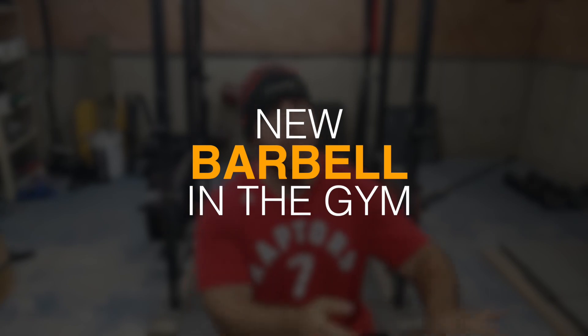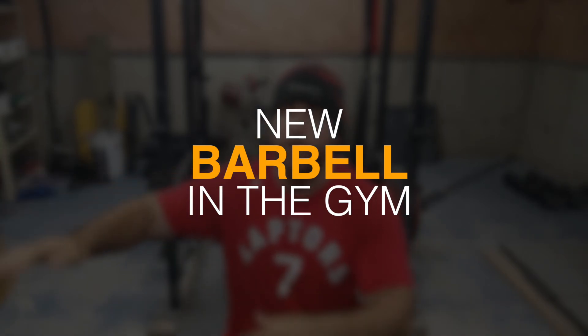What's up everyone? Welcome to another episode of Strength Classroom. Today I'm showing you a brand new addition to my home gym. I had to say goodbye to some stuff so I could offset the cost of this bar. It's something I've wanted for a long time.